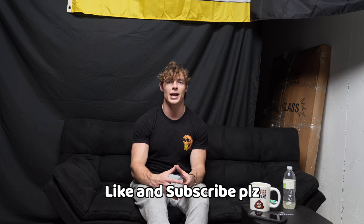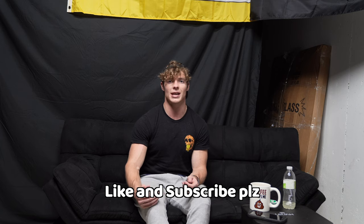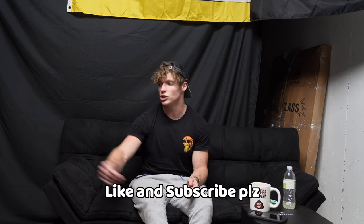I hope you all enjoyed this. Like and subscribe, I really appreciate it. I will see you in the next one. Leave a comment on what you enjoyed, what you didn't like, what you want to see next. Peace. George also says bye.